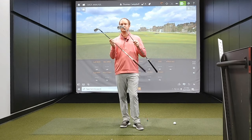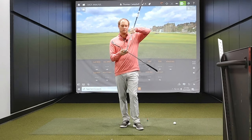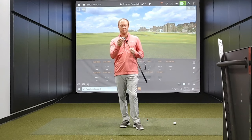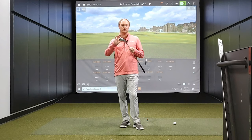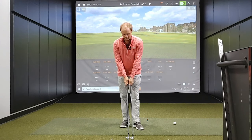One thing I noticed is that I actually counted how many grooves were on each iron. The Callaway Apex Pro had 13 lines of grooves, while the King Tour had 14 — giving it a look reminiscent of old Nike clubs with quite a few more grooves from the bottom to the top of the face.